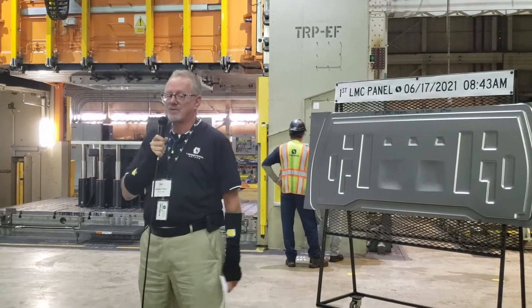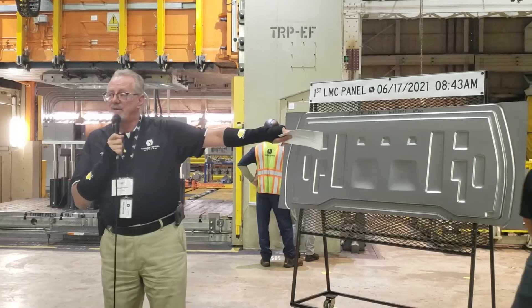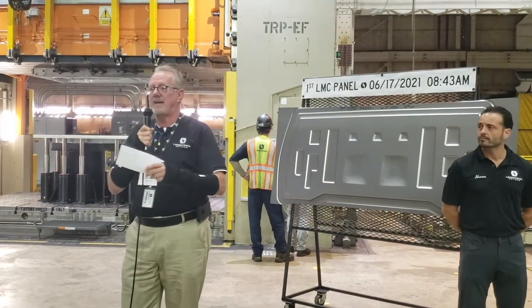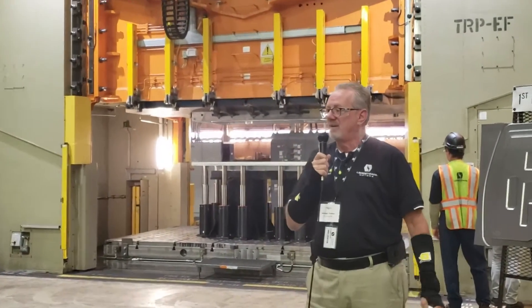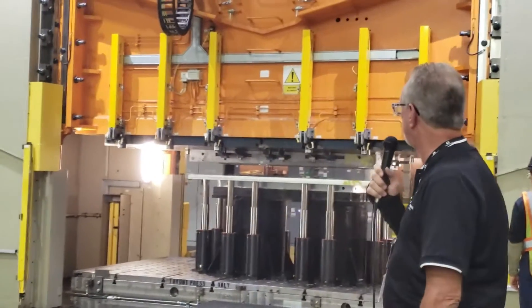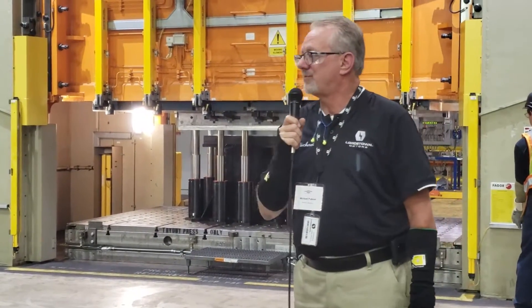They're going to get the press started in a minute. That's the finished panel pictured there. Once we finish hitting this panel and take it out, we'll send it to our trimming operation. When it's done being trimmed, we'll package it up and it'll go to the body shop for welding into the cab.